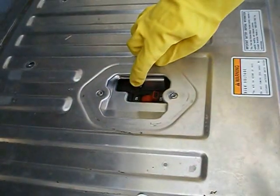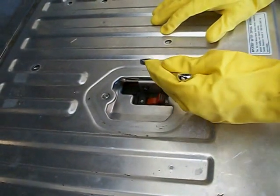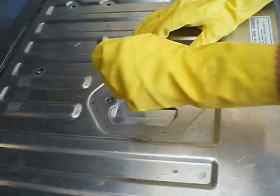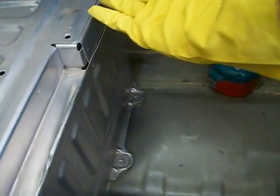There's also an 8 millimeter bolt you're going to want to take out — it helps hold this whole plate down. And two more tricky ones right here: you've got two 10 millimeters after you get this panel out of the way.